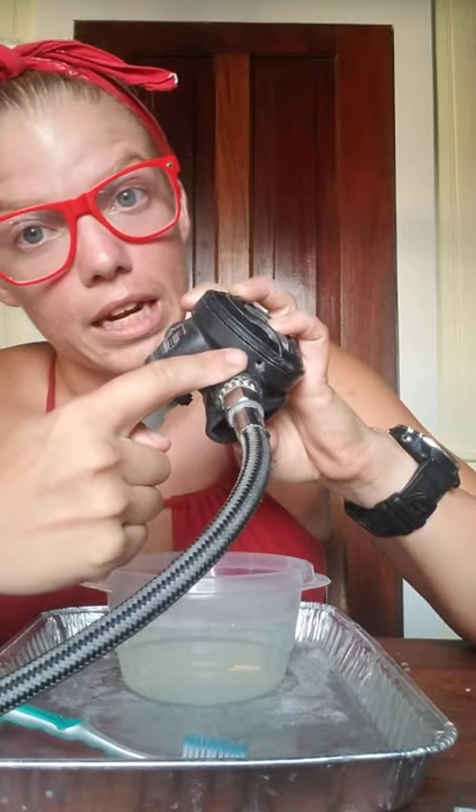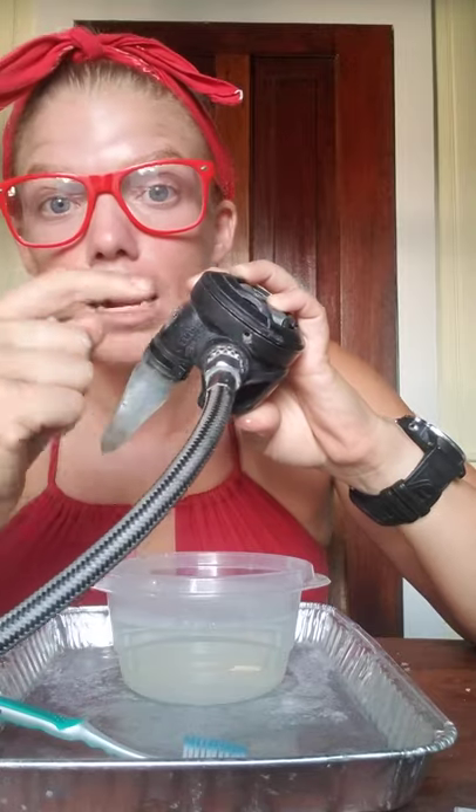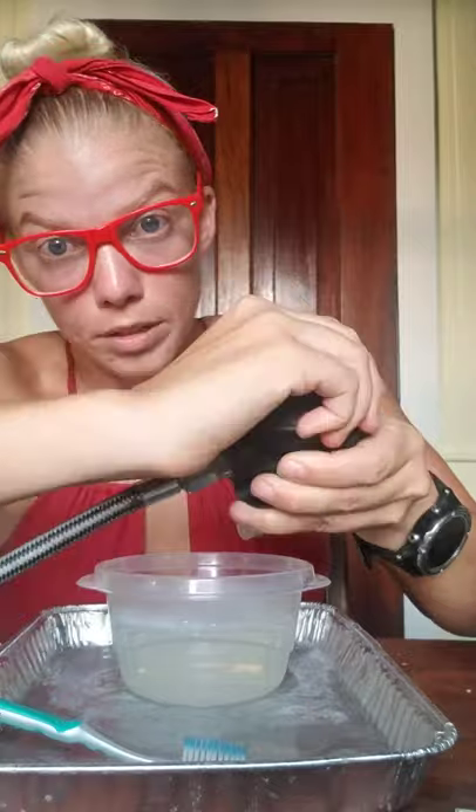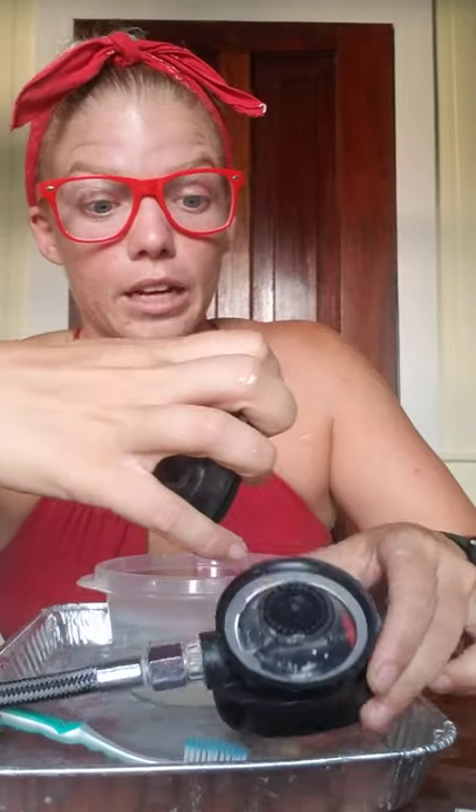My regulator has a pin right here, so if yours is anything like mine, that pin needs to come out in order to get your faceplate off. Just pop it out with a needle-nose pliers or a flat-head screwdriver. Set it aside, keep it safe, and screw off the faceplate to your regulator. Mine has two pieces, so I separate them and put them in the soapy water.